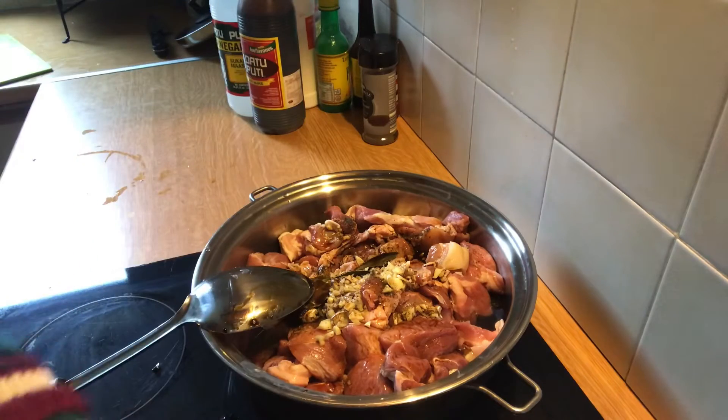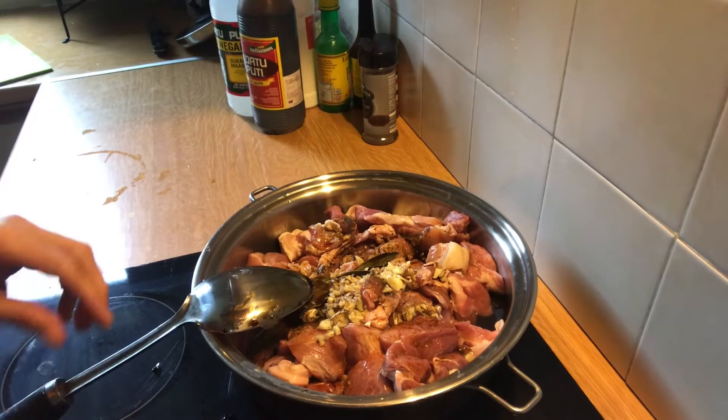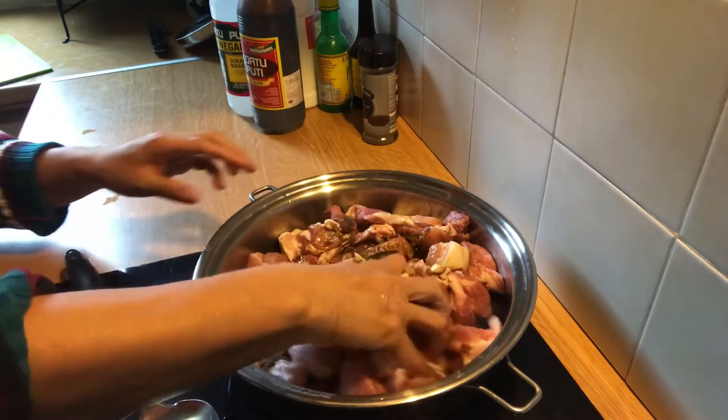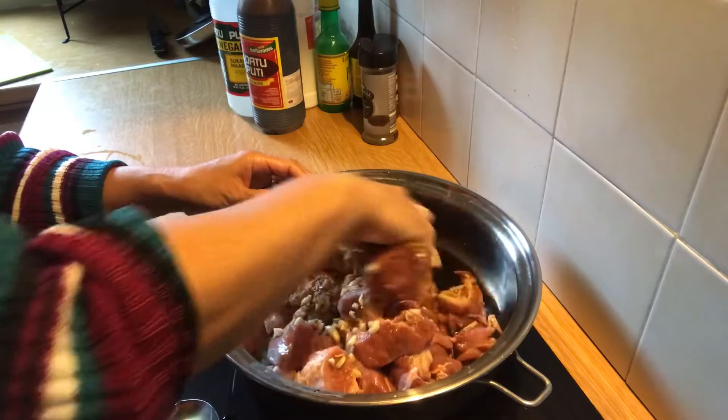I'll put this on to boil. What I'm going to do is mix it by hand, just mix it all up.